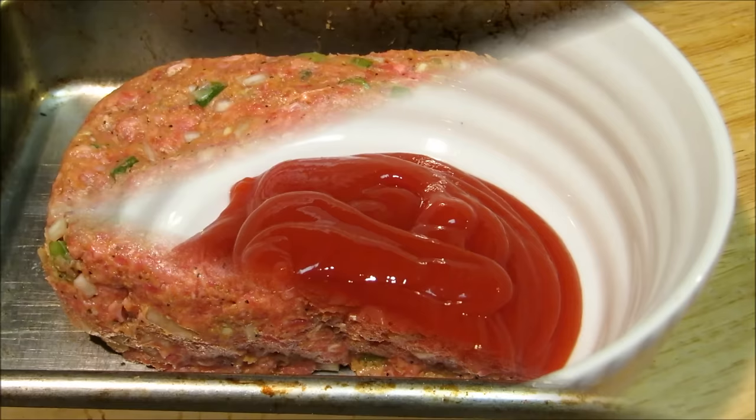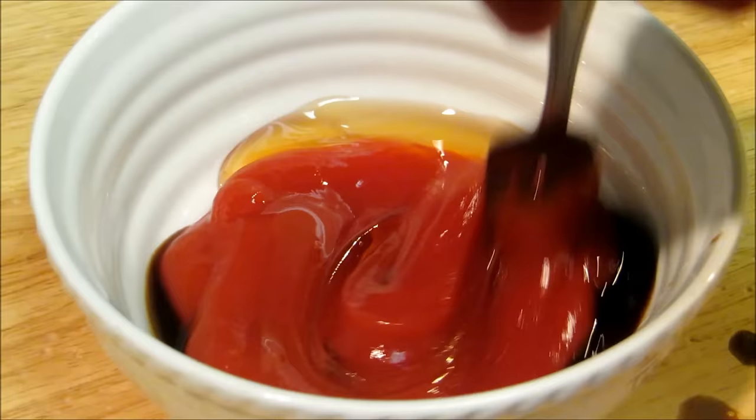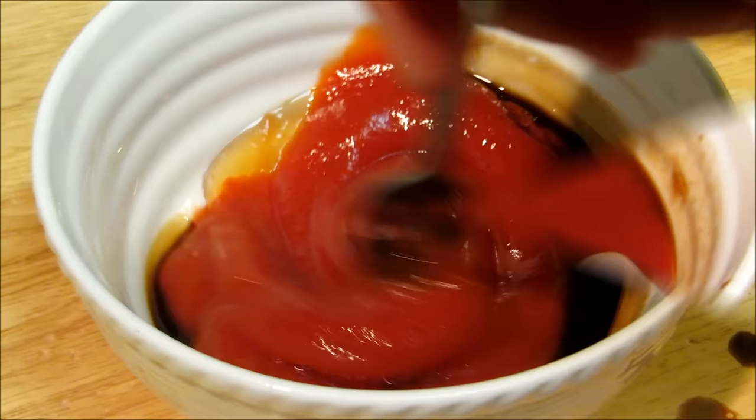Now a very simple glaze for a very simple meatloaf: ketchup, honey, and Worcestershire sauce. Give it a quick mix — that's all there is to it. Put this on top of your meatloaf during the last 15 to 20 minutes of cooking.